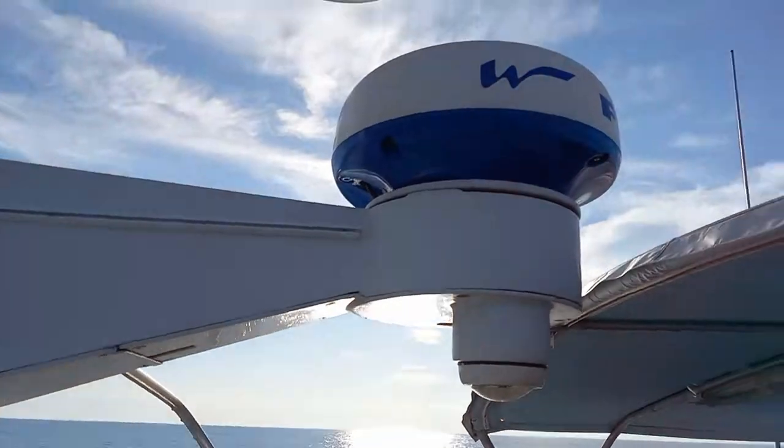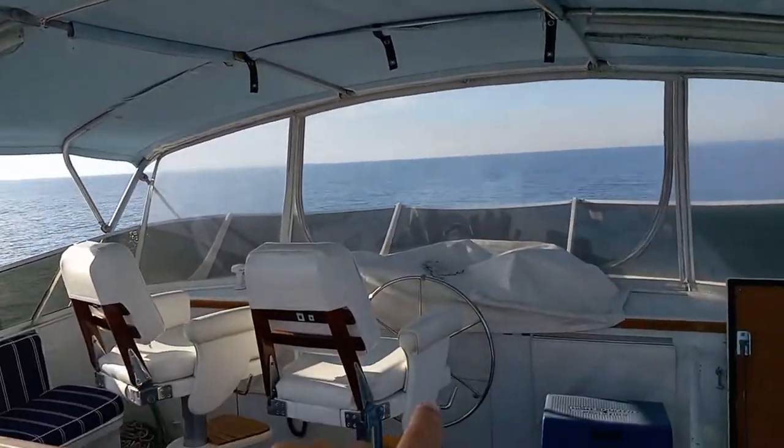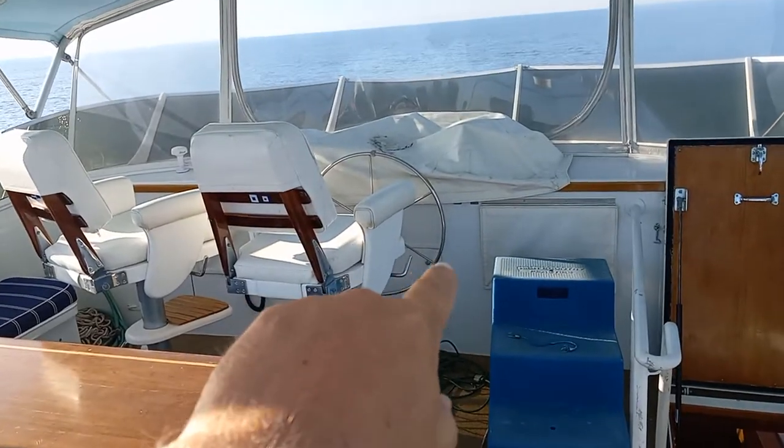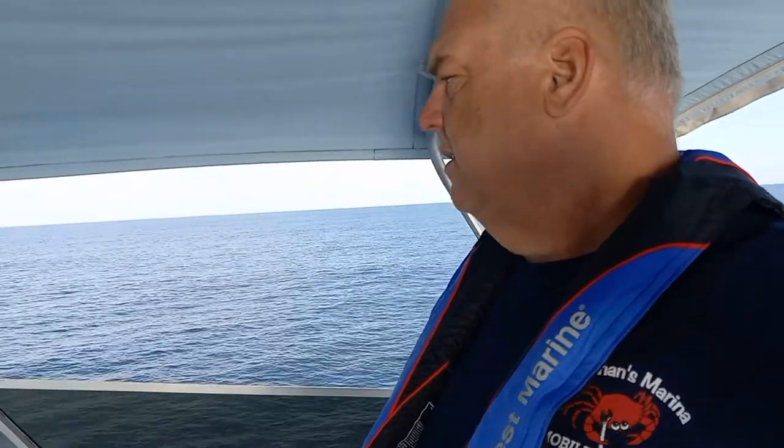It's wireless — it's right there. And then underneath there, I have the Vesper Marine 8000 wired in, which goes to one of my antennas. The Vesper is an AIS transmitter and receiver.